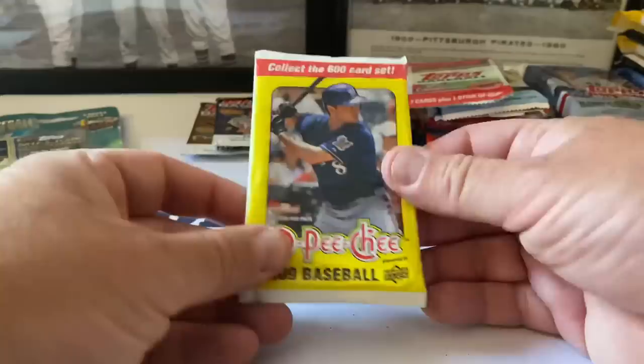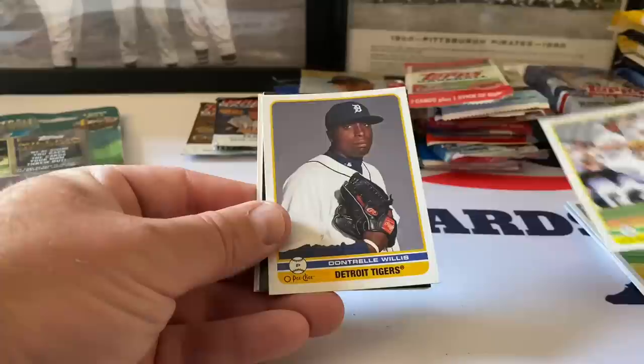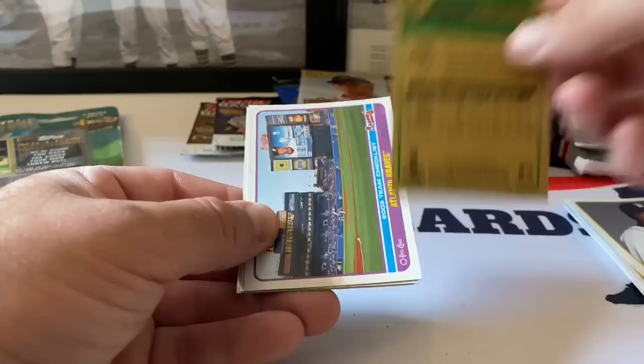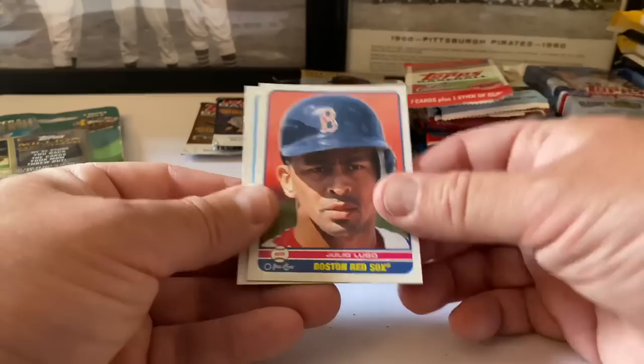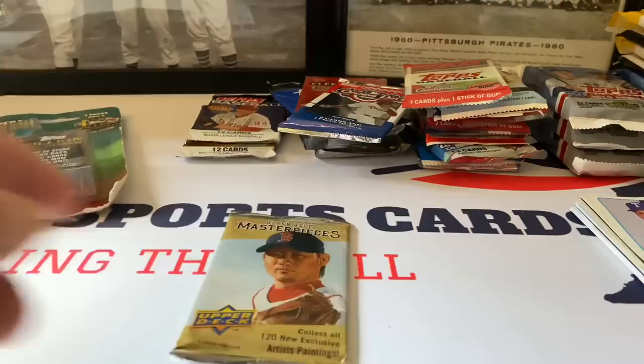This is O-Pee-Chee - a 600-card set presented by Upper Deck. I've never opened these before - these are awesome! Geo Gonzalez, Dontrelle Willis, Florida Marlins Anibal Sanchez, Lana Braves team checklist, Julio Lugo the Red Sox, and then we end with Andruw Jones on the Texas Rangers.